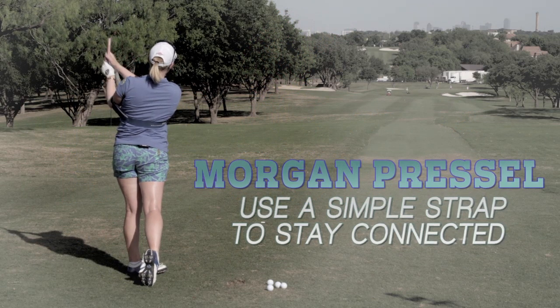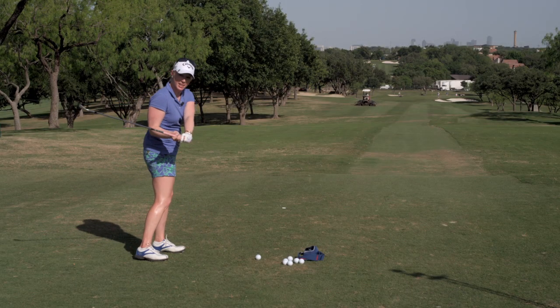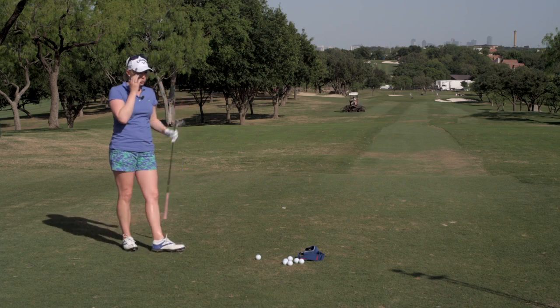One of the biggest things with my swing that I work on is getting my arms and my body to be more connected. In my swing I tend to kind of jump off my feet and my hands get a little bit stuck behind me, which forces me to kind of save it and stop my body from rotating through.